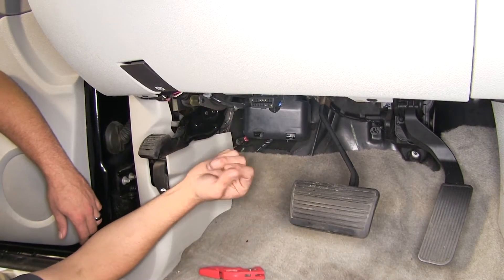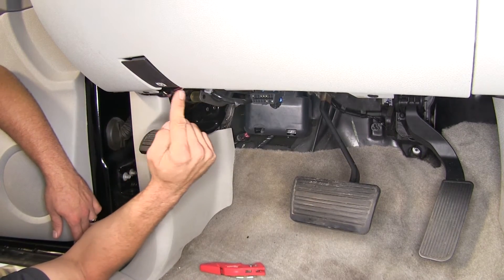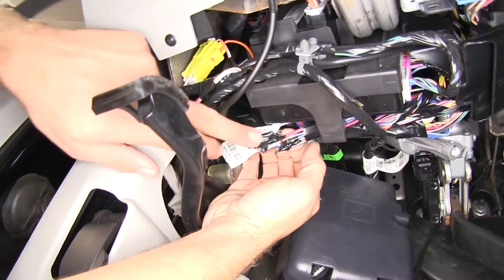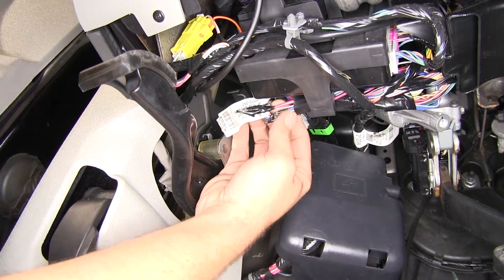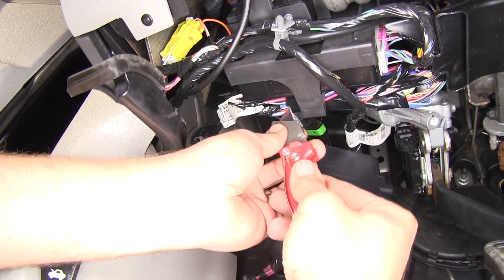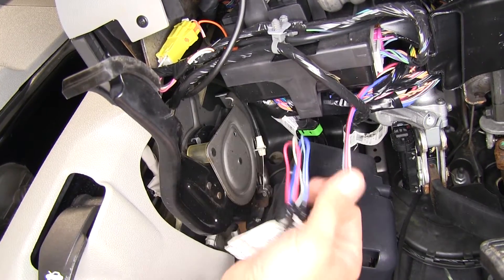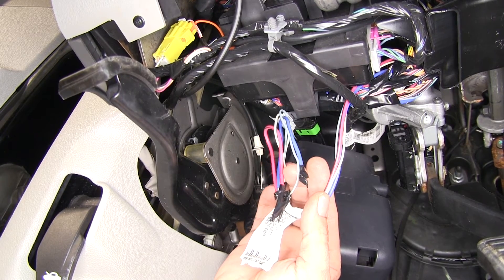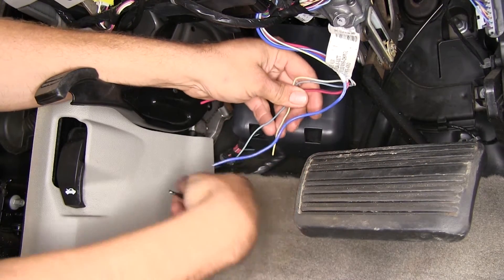Now to begin our installation, we need to find our factory pigtail. We'll go right behind the parking brake release lever here. There's going to be a little piece of black plastic, and right behind there you can see a little piece of white wire and then four wires that run down — all with tape on the end. We've got a dark blue, a blue with white, a white, and a red with black.